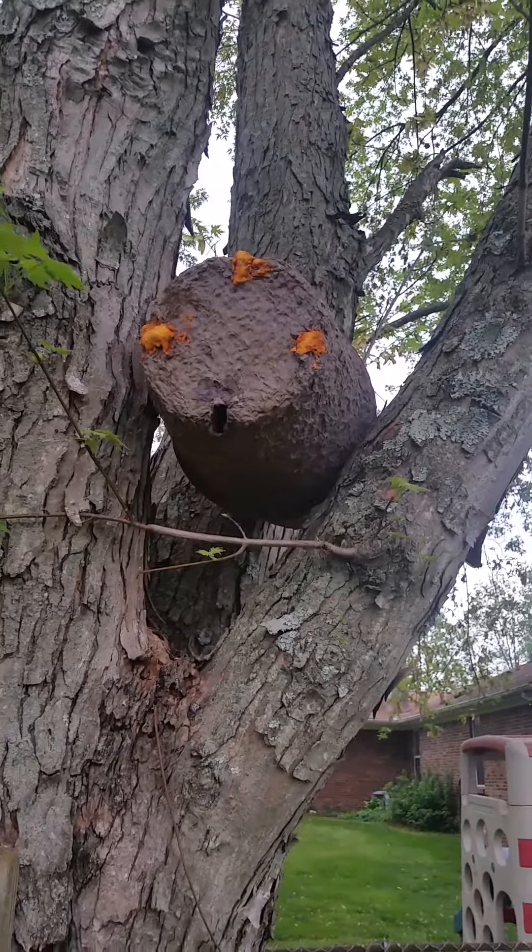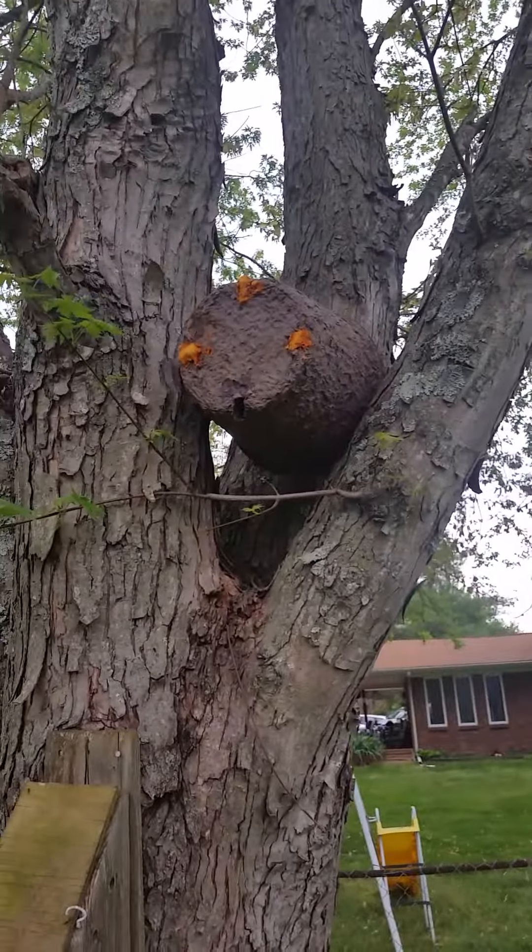Three swarm traps, all very active — pretty cool. Signing out.